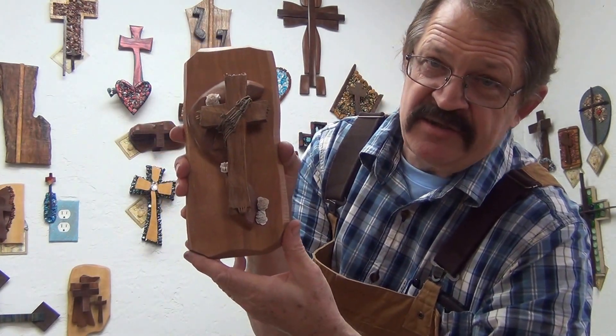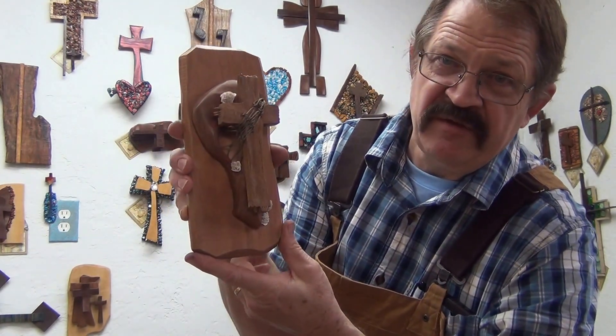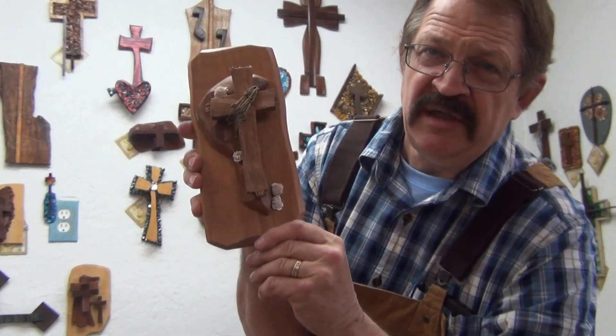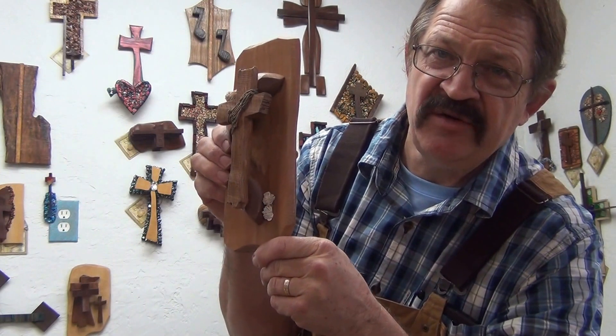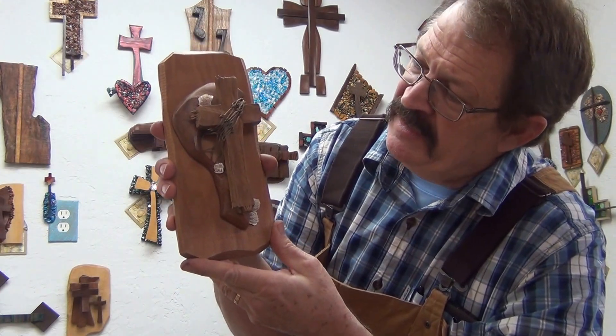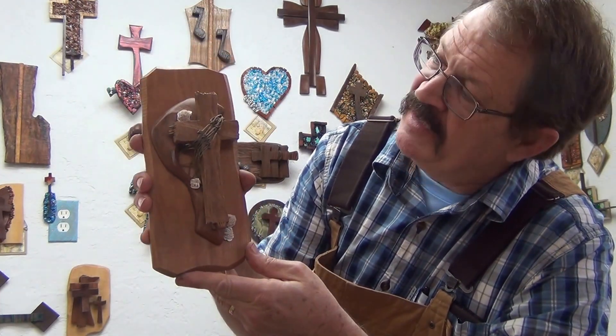I always think of the Desert Rose as kind of thinking of the sea and the ocean. I know they actually don't come from the sea or the ocean — they come from a dried up lake bed out in Arizona. But anyway, it incorporates really nicely into the Fisherman of Men Collection.